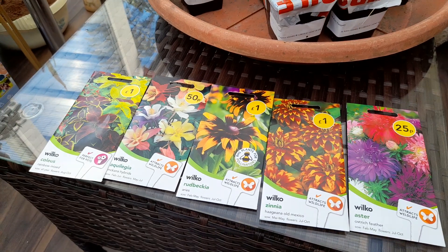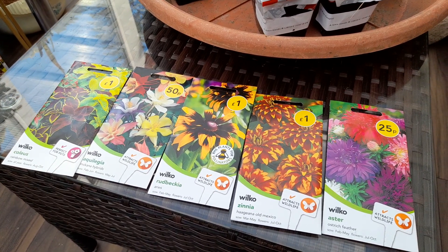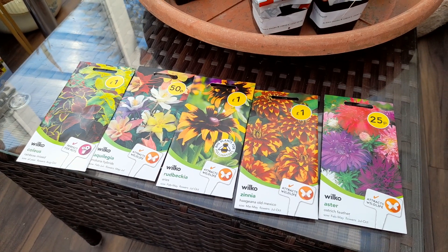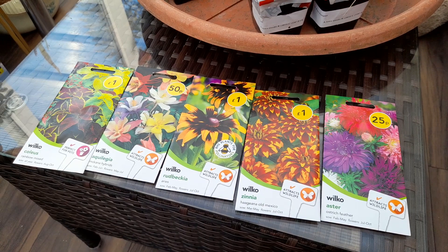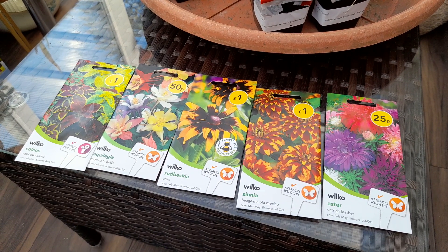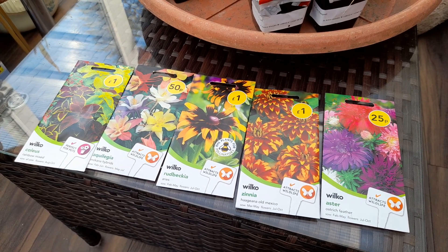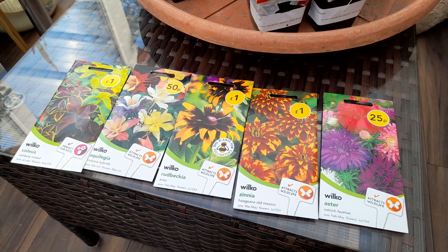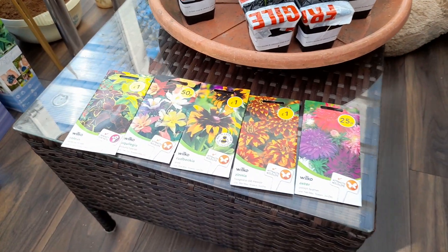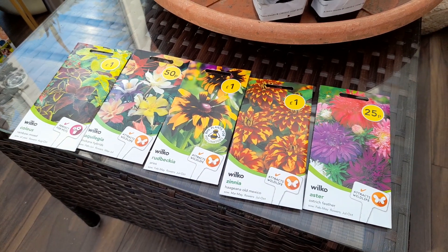I tend to find them reasonably priced from Wilkinson's, and I've had a lot of success germinating stuff from there in the past. So that is what I'm going to grow from seed. I'll be doing some seed trays this afternoon, prick them out as they get bigger, and pot them up individually before they go into the ground. Yeah, that's about it — just a quick look at what seeds we're doing this year. Thanks for watching!